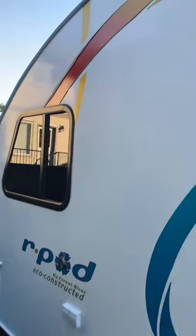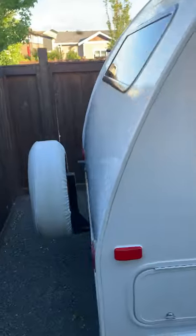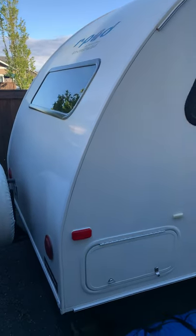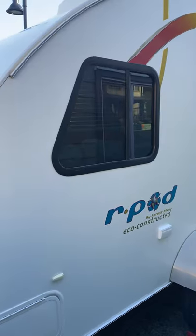You'll notice the stickers could use a little bit of love. I've been slowly taking them off on warm days, and if that fails, a hairdryer works as well. I'm thinking about re-stickering it with something — just don't know what yet.